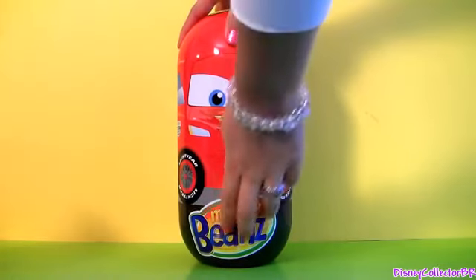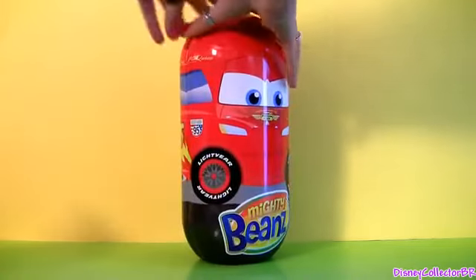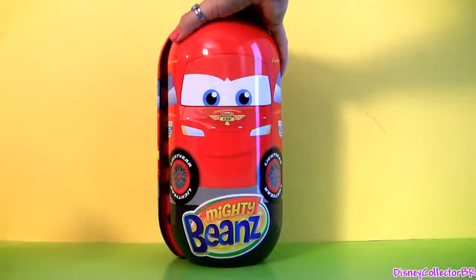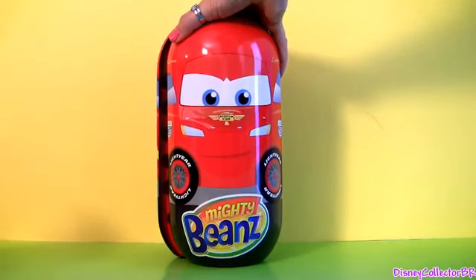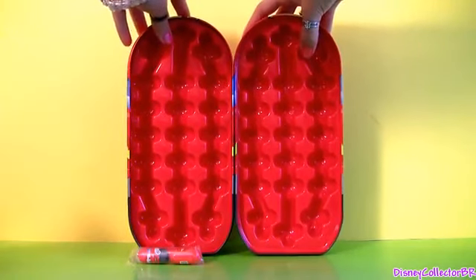In the front it says very big 'Mighty Beans.' Before I finish opening, I just want to tell you that this is from Cars 2, because it has the Hudson Hornet Piston Cup logo on McQueen's hood. And when you open it, this is what it looks like.